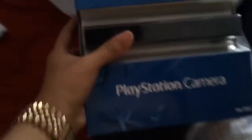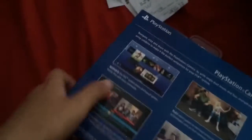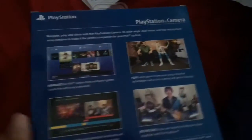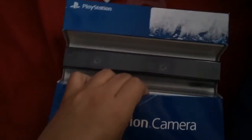Today I went to GameStop and bought something very special - something from a little while ago. It's a PS camera! It's fucking dope. Look at it. Now I'm about to hook this up, and when I do live streams it's going to show my face. Obviously there's other features to explore and I might make a video on those soon. But let's get into the unboxing.